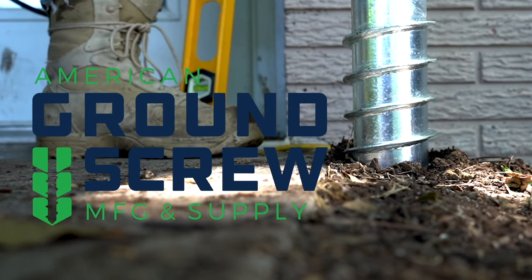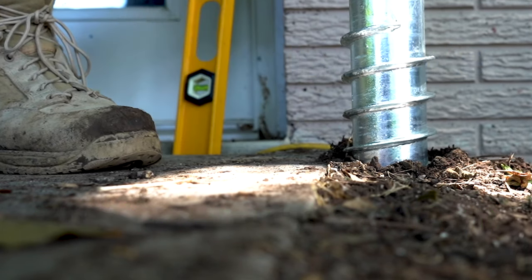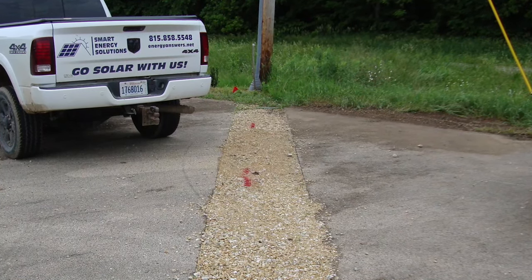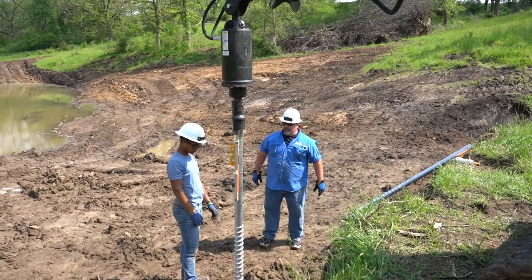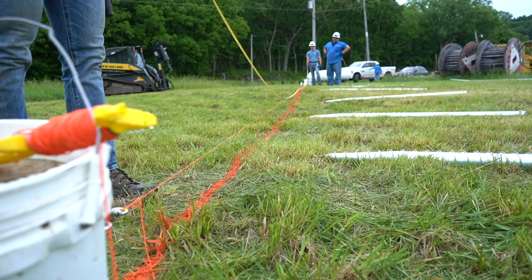American Ground Screw. Let's take a look at how to install the American Ground Screw. As with any digging or foundation install project, make sure to dial 811 or your local utility 1-call to locate your utility lines. Wear proper personal protection equipment. Locate your desired locations with flags or some other marking device.